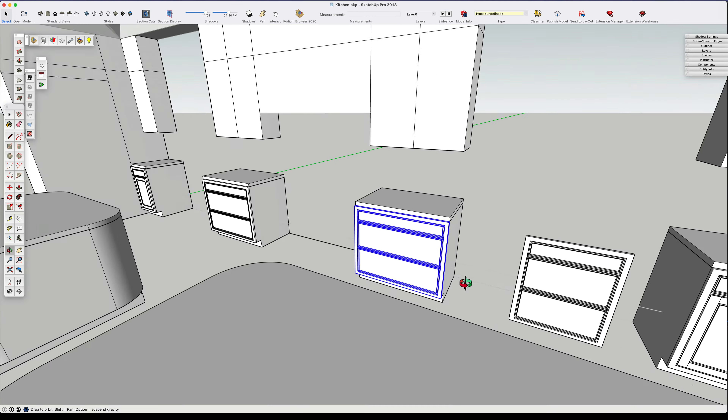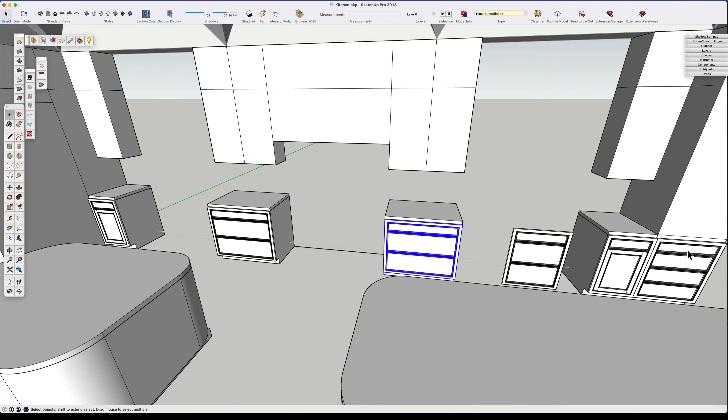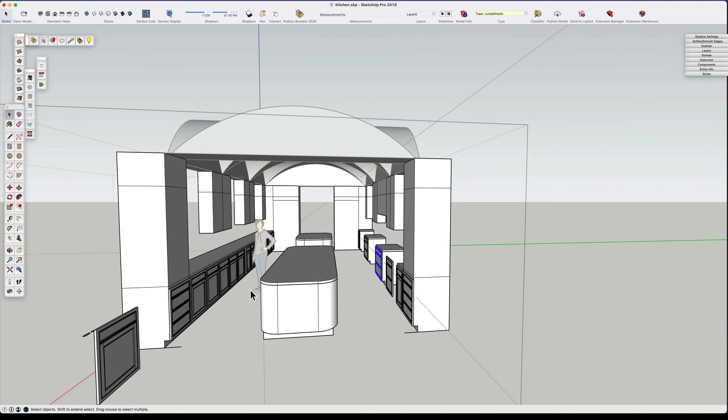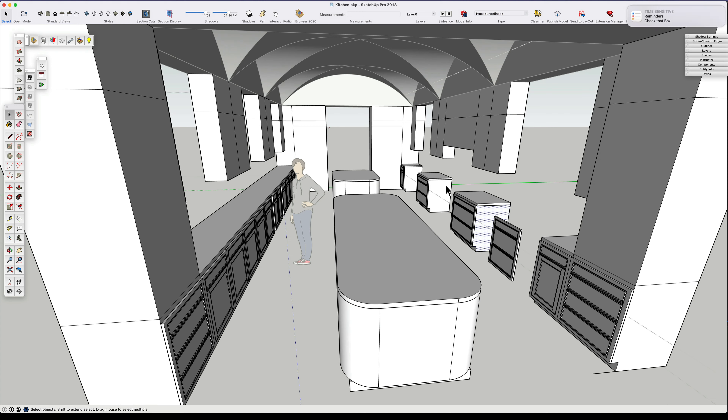I try to make everything as symmetrical as possible in something like this, because this is a traditional classical architectural design and we want that balance in this kind of design.